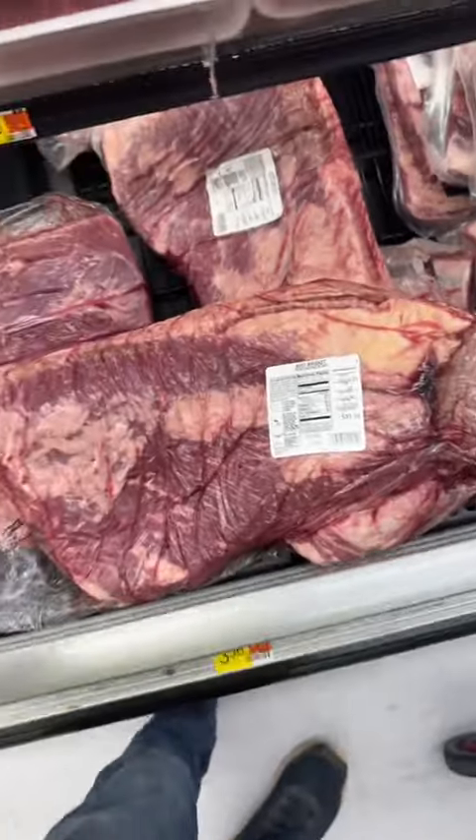$50 for a brisket? Yeah, I'm not getting that. I'm kidding. I got it. Alright, let's get to cooking.